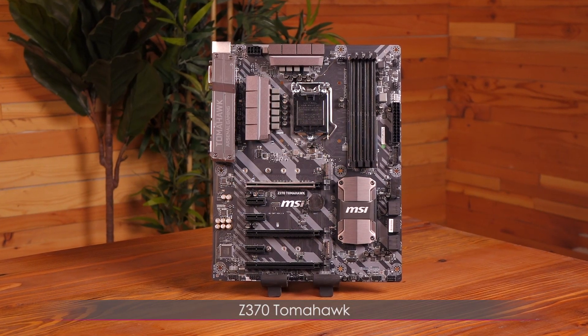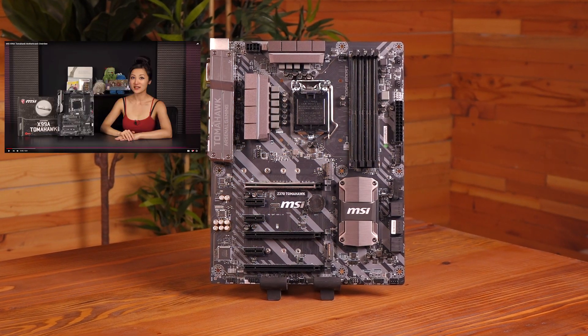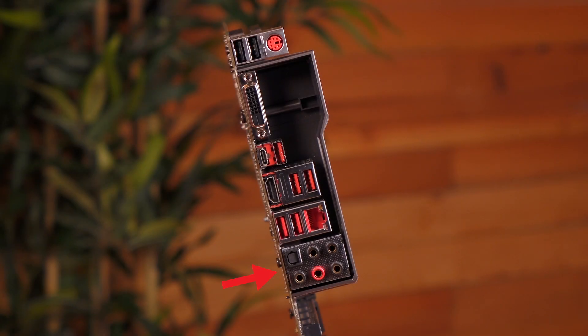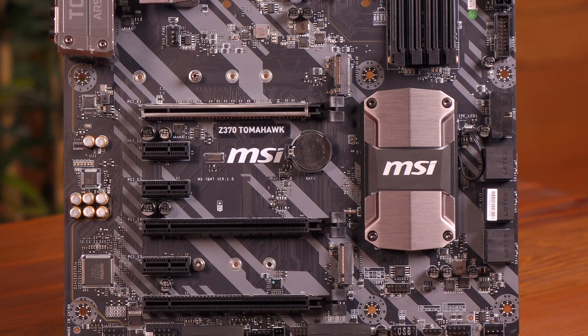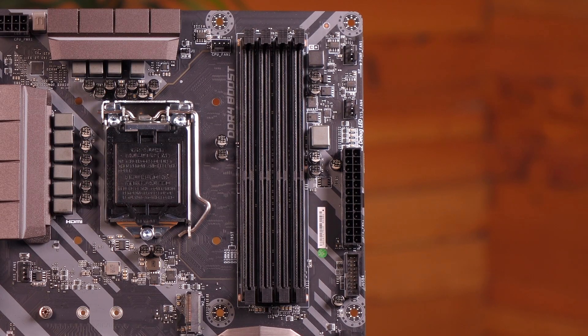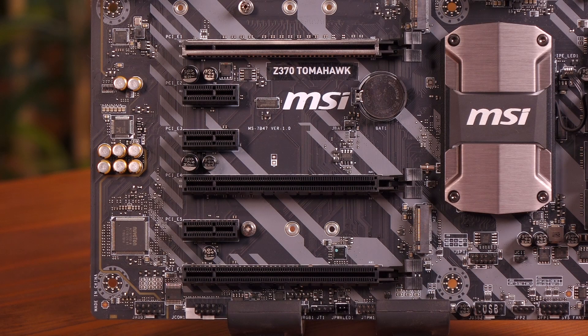This is the Z370 Tomahawk motherboard — an ATX board. We have Gigabit LAN as well as 7.1 HD audio with Audio Boost, but no Nahimic 2. Mystic Light is included, with lighting similar to the SLI Plus. You get Dual Turbo M.2 and Lightning USB 3.1 Gen 2. DDR4 Boost is a staple with the 300 series, and there's no shielding on the DIMMs, though it's nice to see the PCIe shield on board.